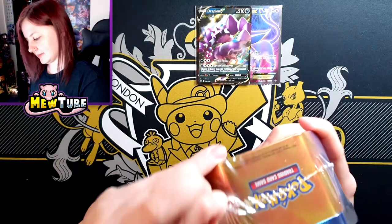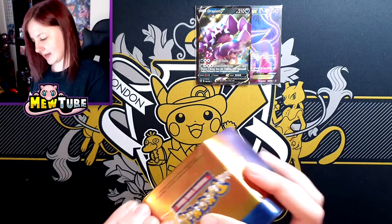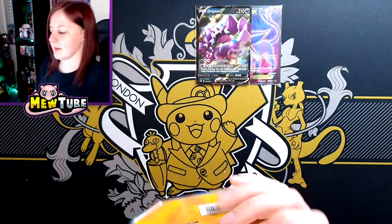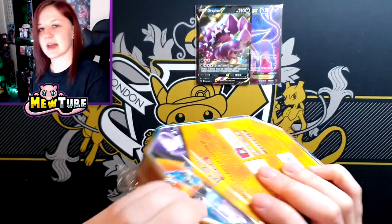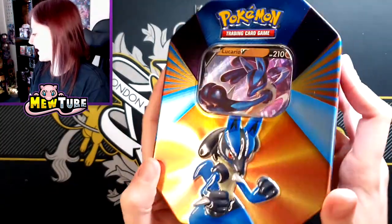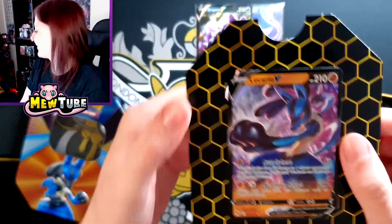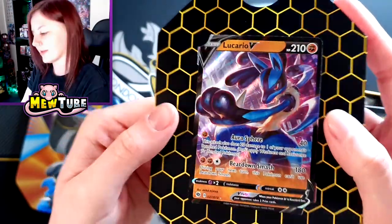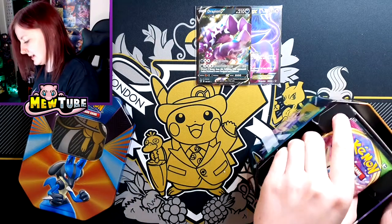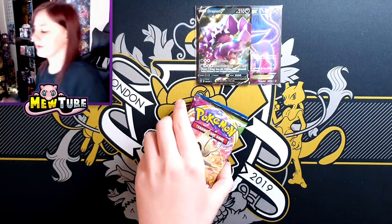Let's see if Lucario can pull through. So Lucario tin next — let's crack into this. I should probably have got some scissors to hand because every time I always struggle to open things; I never learn a lesson. So here's the Lucario tin design — that looks awesome. And then same thing with the card, I'm not going to try and pop it out. There's the promo card — looking awesome. So I'm guessing it's going to be the same packs in all three tins.